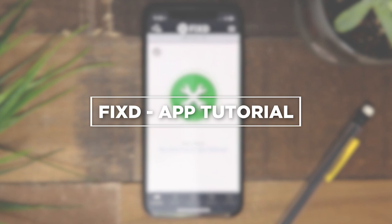This video will walk you through the unique features of the FIXED app. From wear items to your vehicle's maintenance timeline, the FIXED team wants you to get the most out of your FIXED sensor.